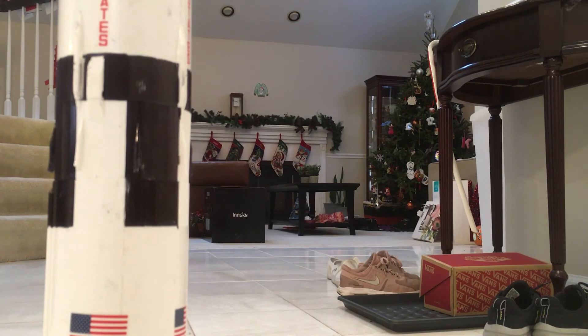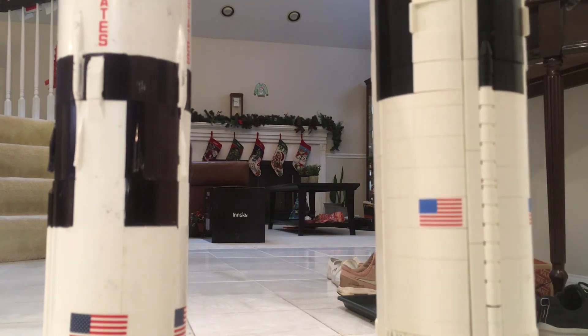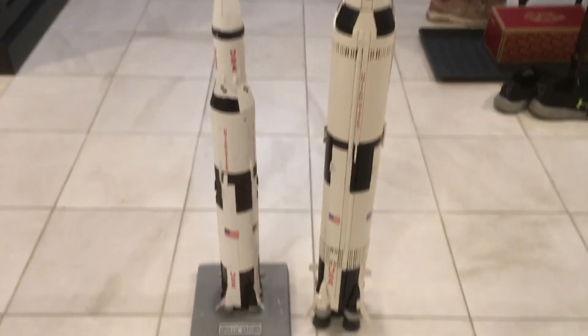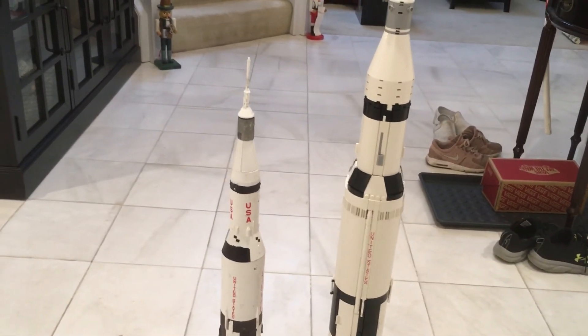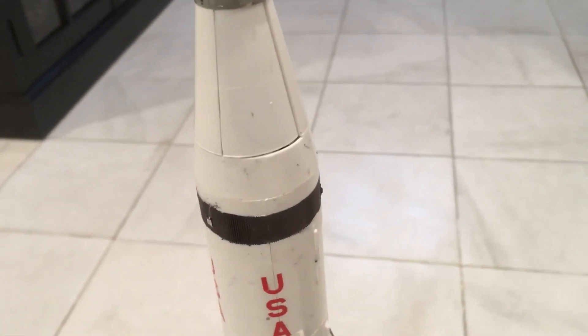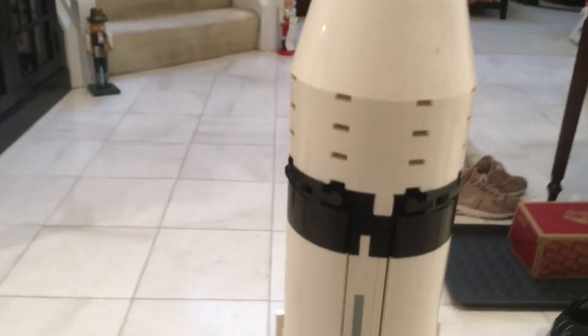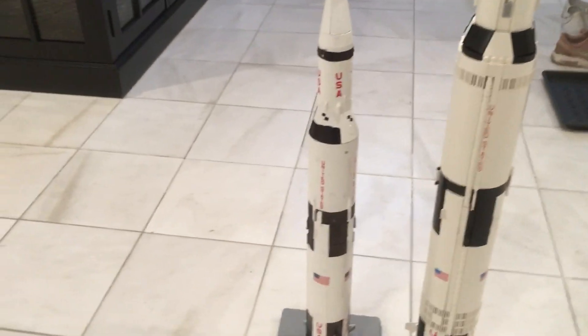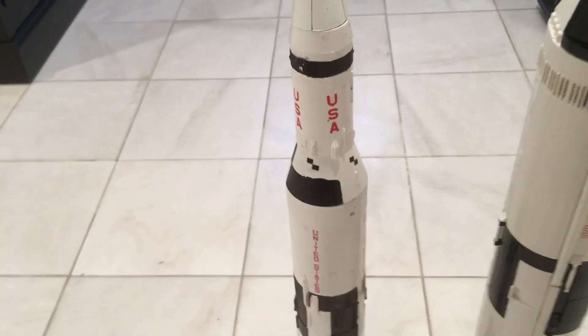I actually have the LEGO Saturn V. Here it is in comparison — you can see the LEGO one is bigger. They didn't add the US logo on the S-IVB third stage on either model, which is a bit weird. And there's that white command module cover. That's a review of this cool Revell 705. Thanks for watching — see you later, bye.